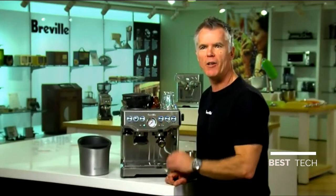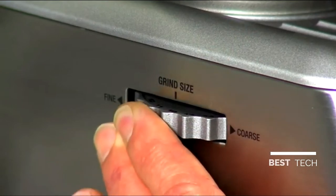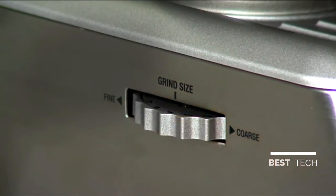Having the grinder built in unlocks one of the secrets to making great espresso, and that's grinding right before you extract espresso. On the left hand side of the machine we have a grind size adjustment dial, which allows you to fine tune the rate of extraction of your espresso.